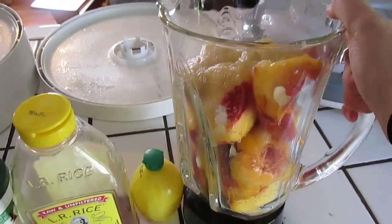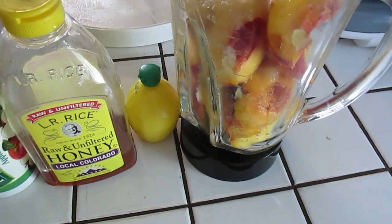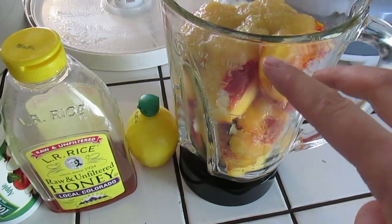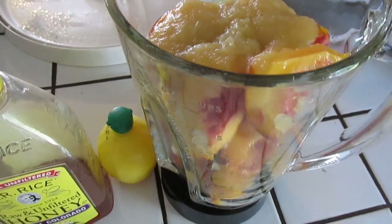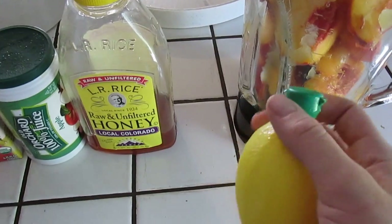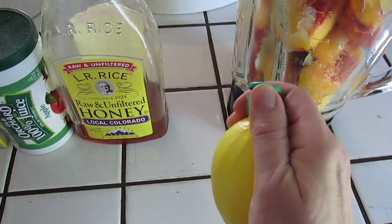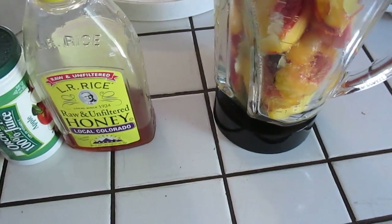Once you have your blender full of fruit, the next thing to add is applesauce. If I am making one fruit roll-up I would add a half cup of applesauce, but since I'm making two at once I'm adding a whole cup. Now, if you are using a fruit that's going to turn brown after you cut it, you're going to want to add some kind of an acid — you can add lemon juice, lime juice, or anything like that.